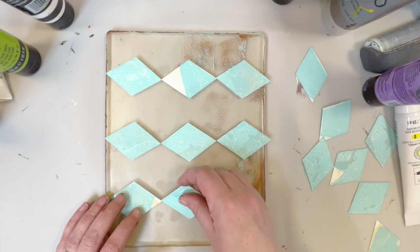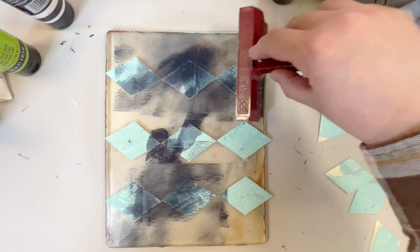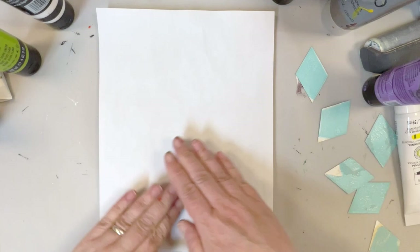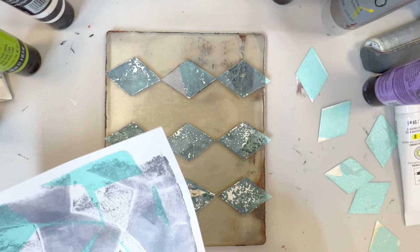I'm starting out with a clean gel plate and just placing them on the plate. I'm going with a real simple design just to start. For our first layer of paint we're going to use Payne's Gray. The idea here is to have the paint collect alongside those stencil bits — it'll create an outline of those diamonds eventually — so I'm going to just roll on this paint and then pick it up with a piece of scrap paper.